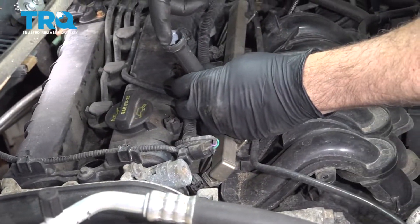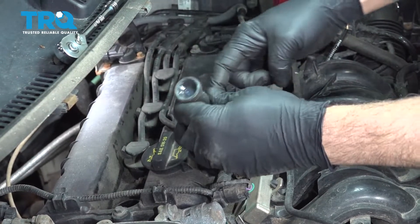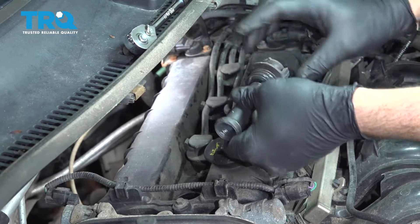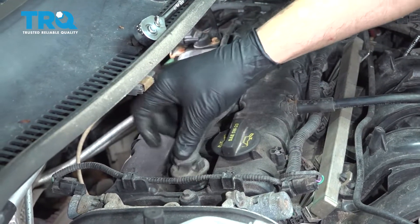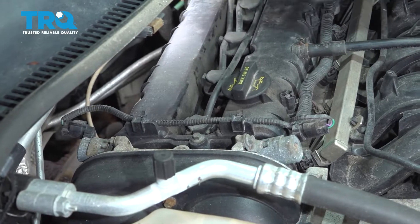I'm going to take a little bit of dielectric grease, put a little bit inside the boot, and a little bit around the perimeter right here. Then we're going to snap this down into place, pop it in, and repeat for the other three.